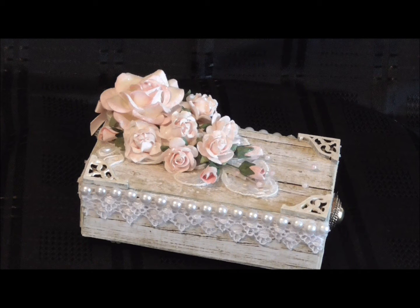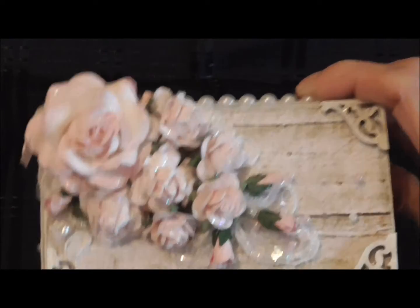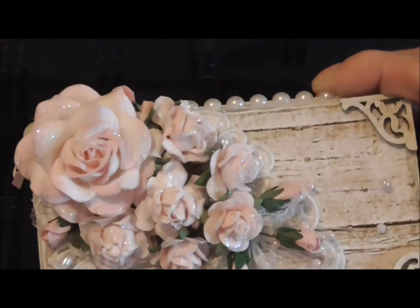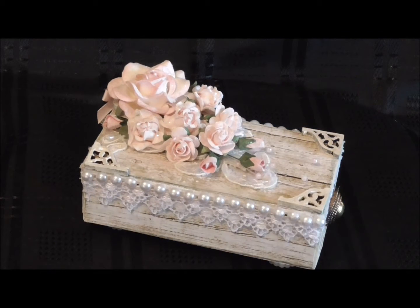Then I put a wedding appliqué on the top, and arranged some pretty wild orchid craft flowers like a little bouquet on the top of the box. For the corners, they're also from Fernley Designs - I gave those a coat of white gesso so it will all match the box.